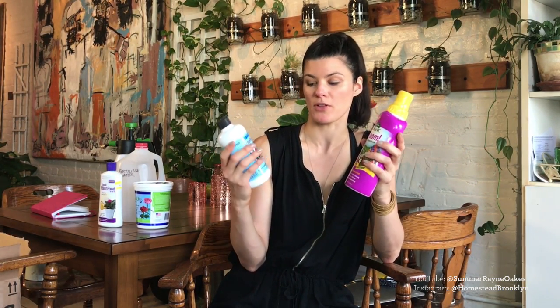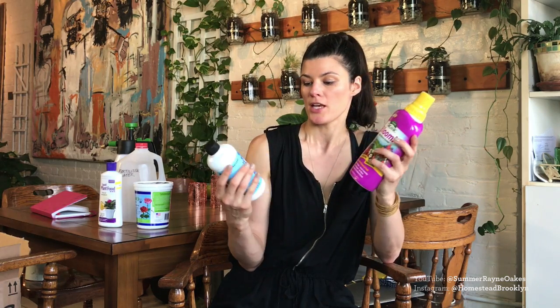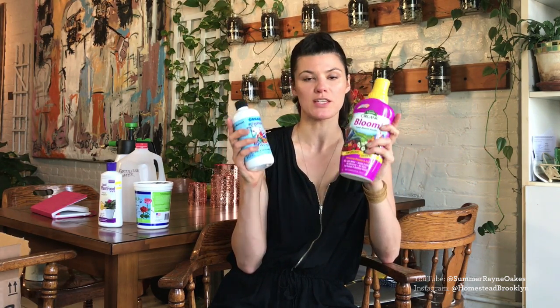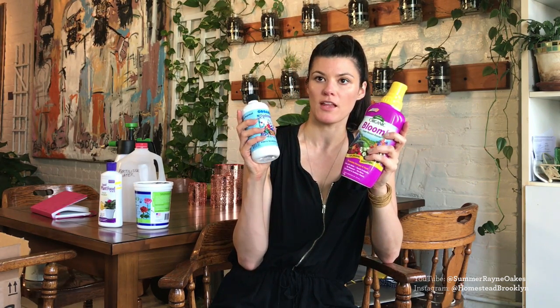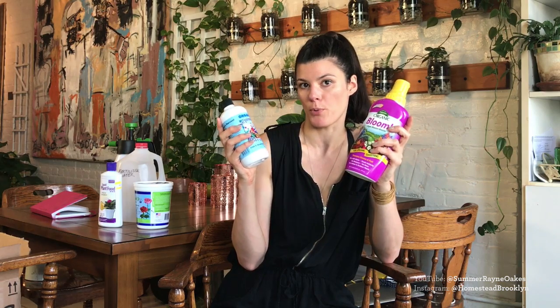Then I have Neptune's Harvest fish and seaweed fertilizer — this one is 2-3-1, and this is specialized for organic blooms at 1-3-1. I use these for my blooming plants: if a plant is grown for both foliage and bloom I use the 2-3-1, and if it's primarily a blooming plant I use the 1-3-1. I also have a special spray — 17-8-22 — for my tillandsias and bromeliads. It's a bit pricey but I just spray it directly on the tillandsias once a month.